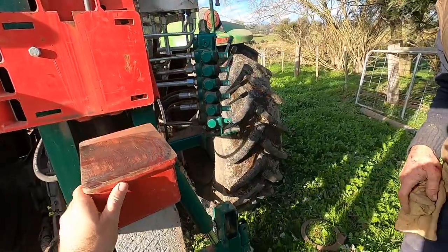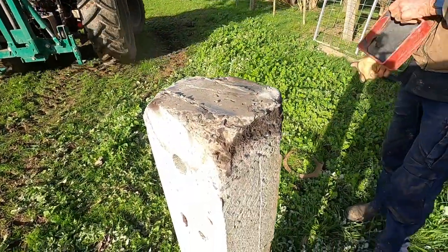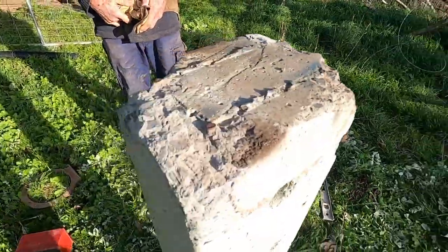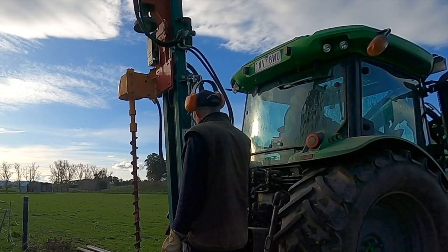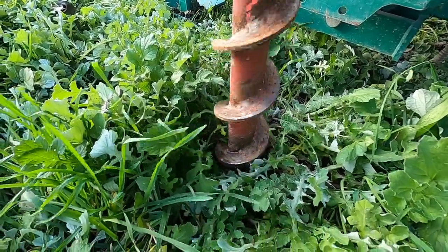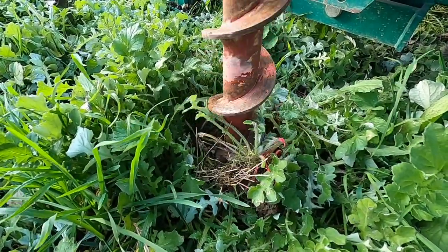With this first attempt at driving the post ending up with it skating off a couple of times, there was a bit of concrete that cracked away from the top of the post. We were keen to see, with a subsequent attempt using the bar right from the start, if this damage would be minimised. Because the next post was going in a brand new location, we had to dig a pilot hole. Pilot holes are obviously required for square based posts.